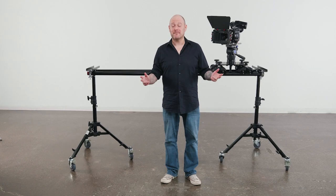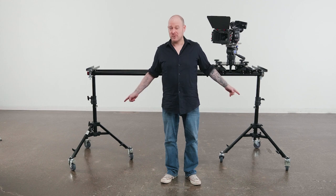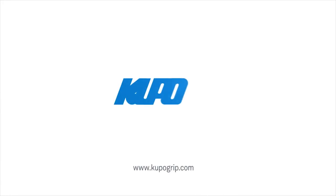Well, that's a wrap. When it comes to your image making dreams and your grip equipment, at Kupo we like to say, never let go.